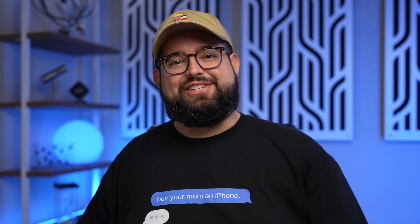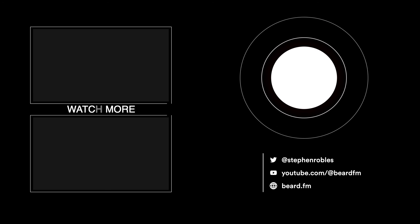Thanks for tuning in. I'll catch you in the next video. Bye.